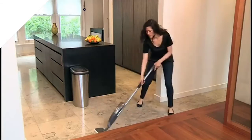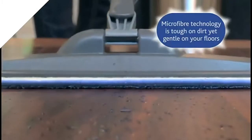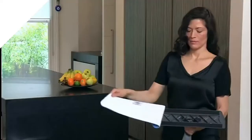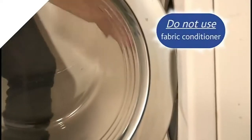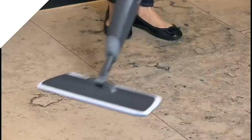The spray mop is perfect for use on multiple surfaces, providing gentle cleaning even on wood. When you're finished, the microfiber pad is machine washable — simply remove the pad and pop it in the washing machine, meaning you can use it again and again. So if you want a quick and easy clean without the hassle of a bucket, you need the spray mop.